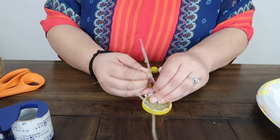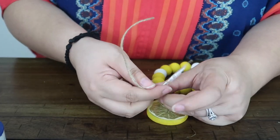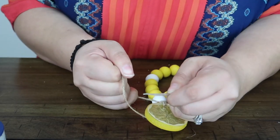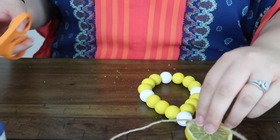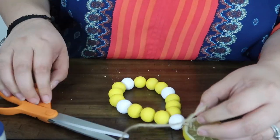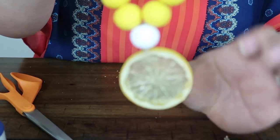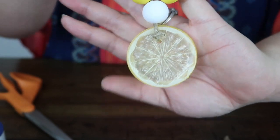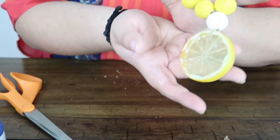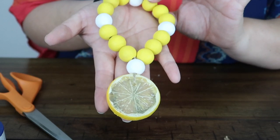And then I'm just going to go ahead and tie a knot in the back and double knot it. And then I'm going to take my scissors and just cut off the back. So the back is going to look like that — you can see where it has the little knot right here. And then this is going to be the front. And that's pretty much all it takes to make these lemon loop garlands.